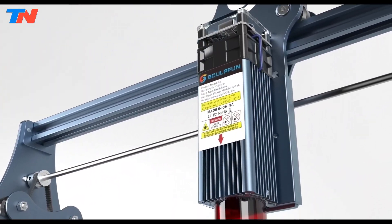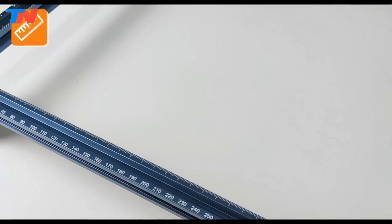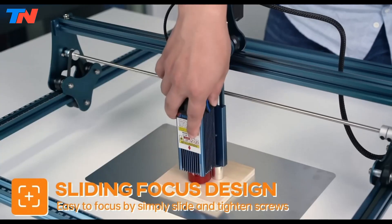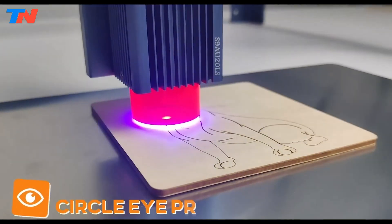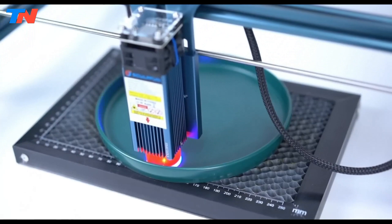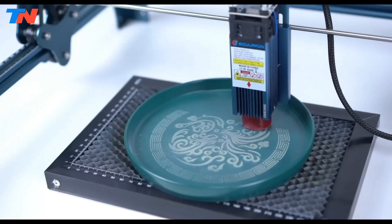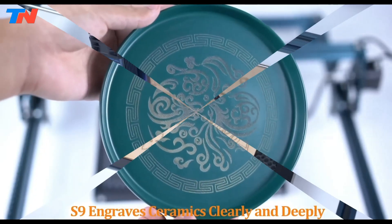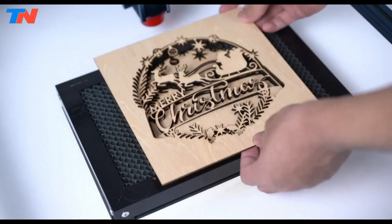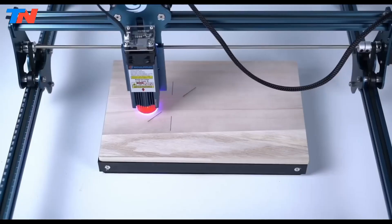The easy assembly design allows for setup in just 10 to 20 minutes, and the machine's modular frame design enables future upgrades and customization options. Safety is prioritized with a new eye protection design that filters out 98% of ultraviolet light, eliminating the need for goggles during operation. Additional safety features include a convenient power switch and fixing holes for securing the machine and cables. Compatible with various engraving software and supporting multiple file formats, the S9 offers wide compatibility for diverse engraving needs. A free A4 steel pad protects surfaces from laser damage, while a square measuring ruler facilitates quick measurement of engraving objects.